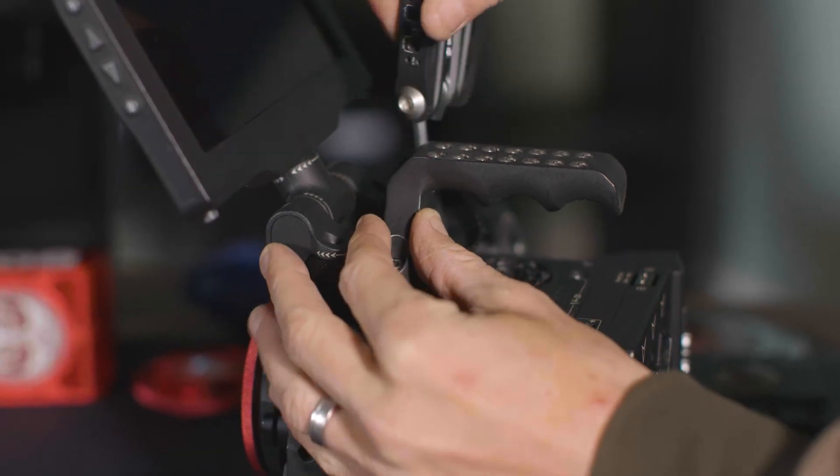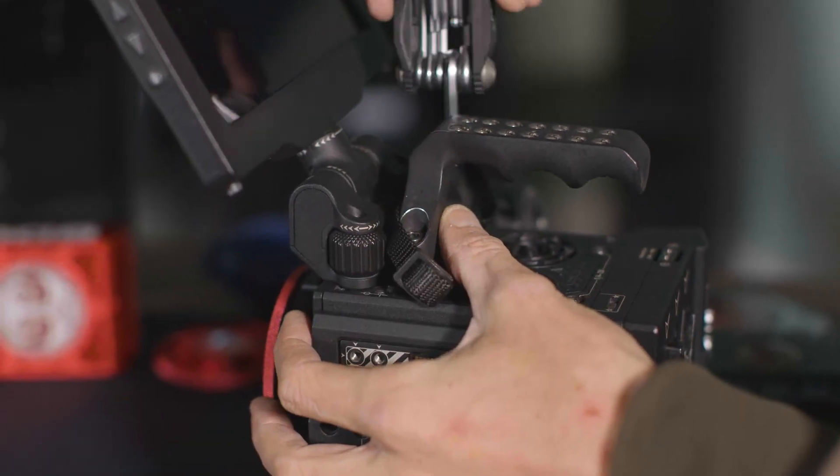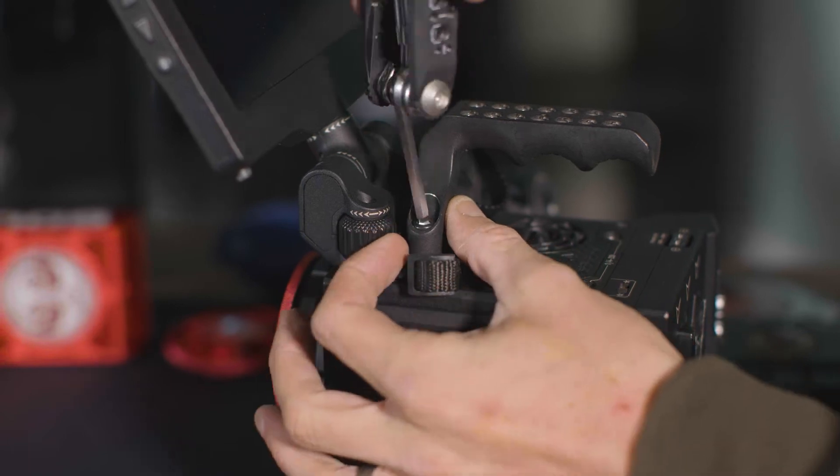If you're looking at the RED website and at the camera price, that includes the brain. The brain is what makes it work and contains the sensor and all the mechanics, but by itself it does very little. You're going to need a module for power, XLR, HDMI, SDI, et cetera. So you need a brain, a production module, a side or top handle — everything is an additional cost. You are definitely building a bespoke camera.